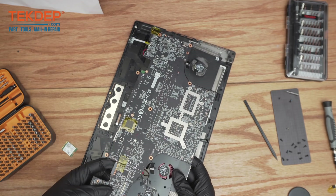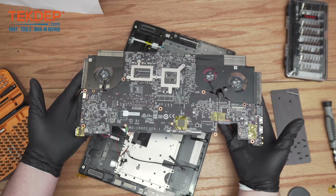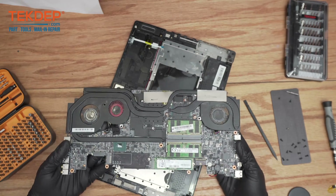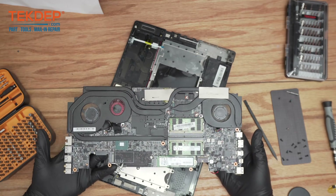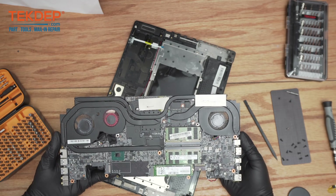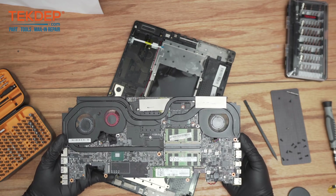Just knock the connectors off and lift it straight through — and there is your motherboard removed. Here's a more typical view now. As you saw when it was upside down, there are three fans on this model.